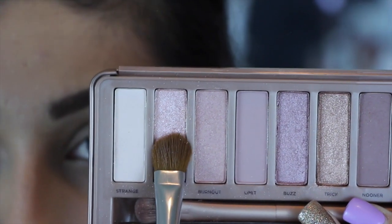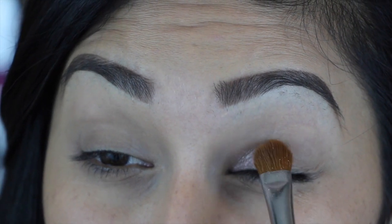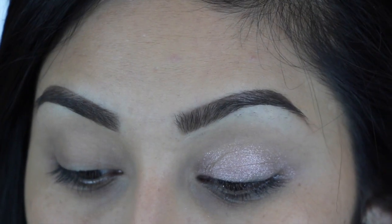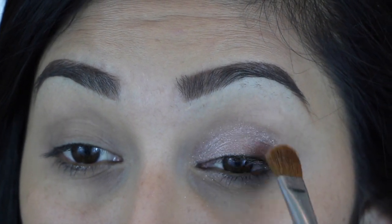Now taking the color Dust from our Naked 3 palette, we're going to apply this all over our eyelid. You really want to be careful because this is really dusty — there's a lot of fallout — but later on I will be applying my eyeshadow shields, just giving you a heads up.